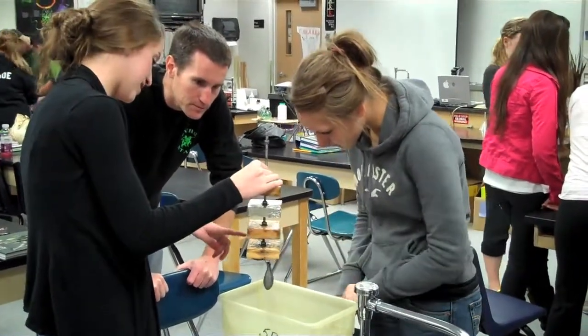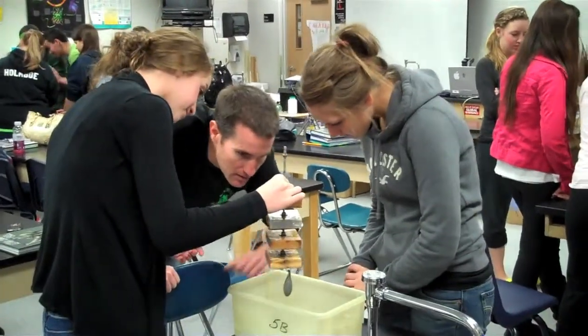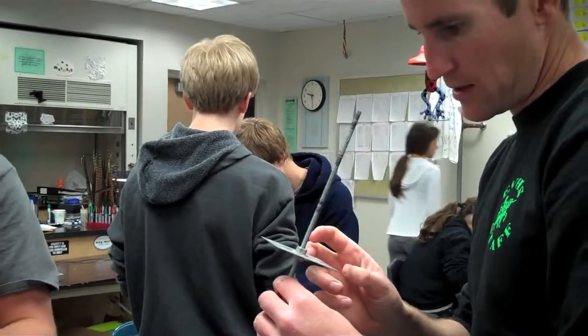My name is George Barlow, and I teach freshman physical science, AP biology, and biotechnology at East Valley High School in Spokane, Washington.